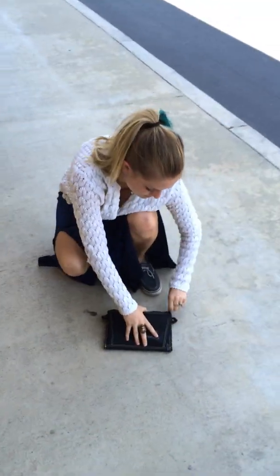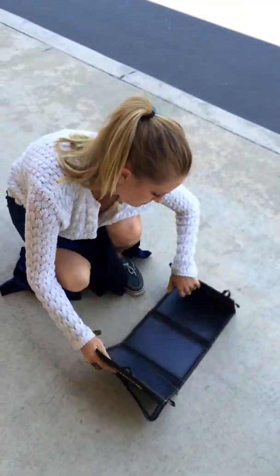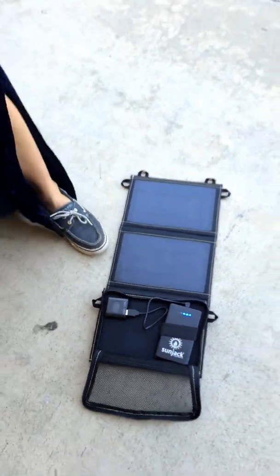Let's open it up and see if it's still charging. And there we are. Let's go!